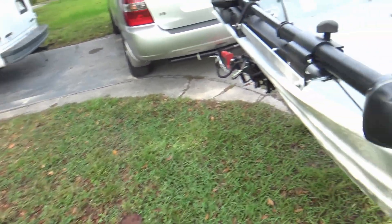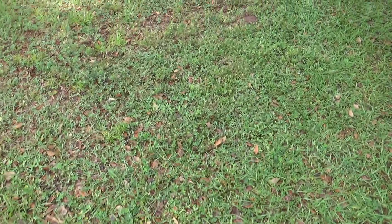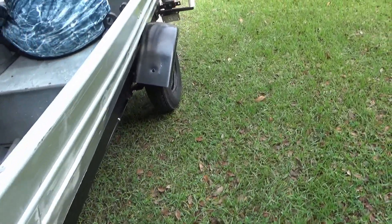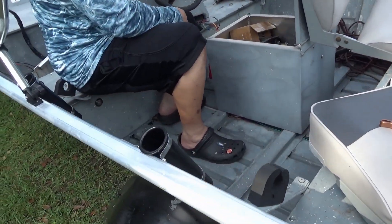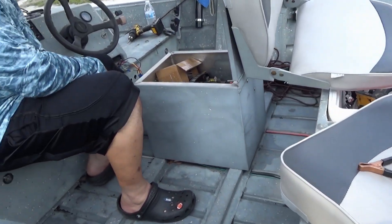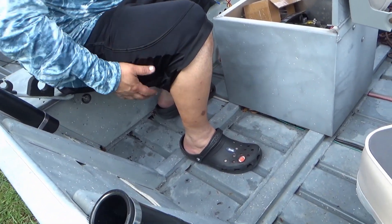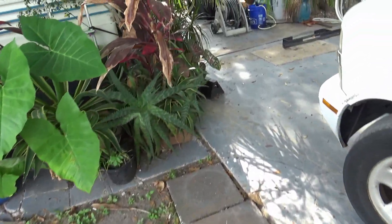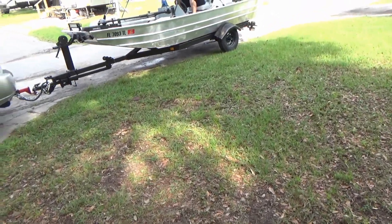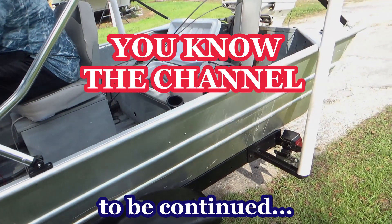Stop cranking it or you'll burn up the impeller. The connection inside that key is intermittent - you could be out in the middle of the lake and not know how to start it if it happens again, just like it happened at the dock. We could go to West Marine right now and just buy a replacement. It's right down the road on Lee Road, by the Home Depot. Never ends - it's always something with outboard guys, man.